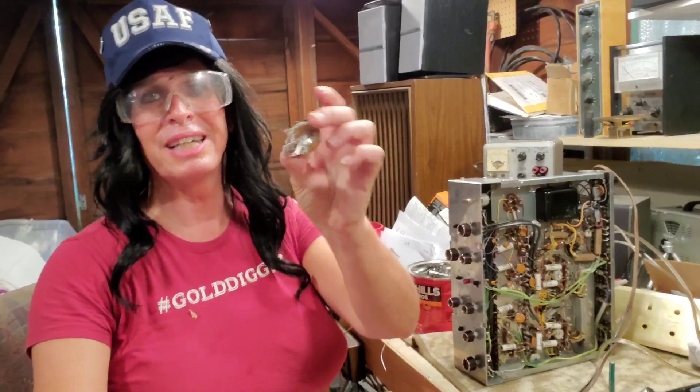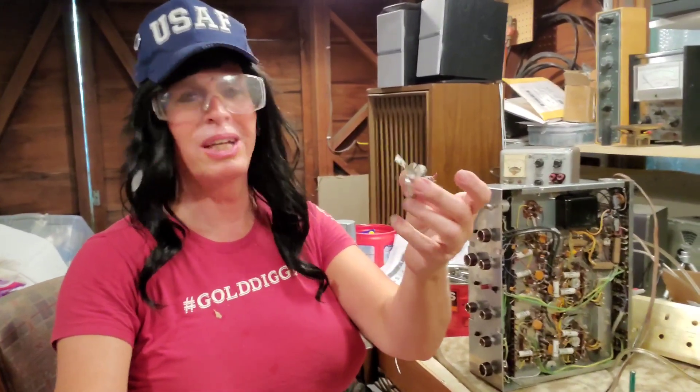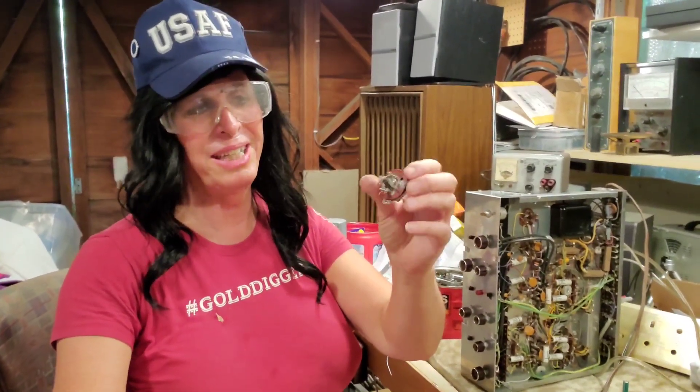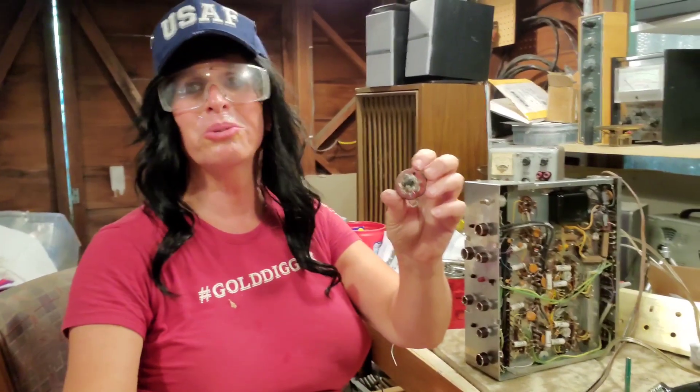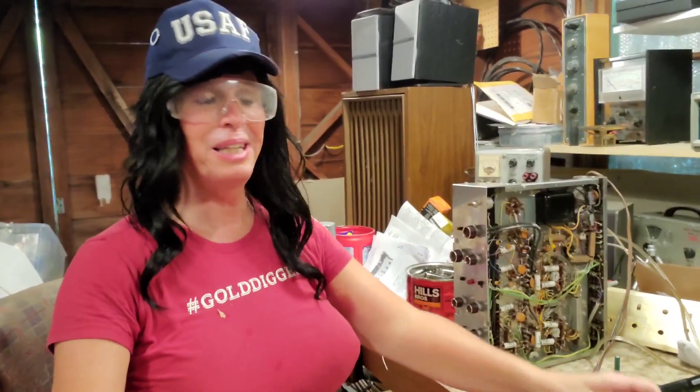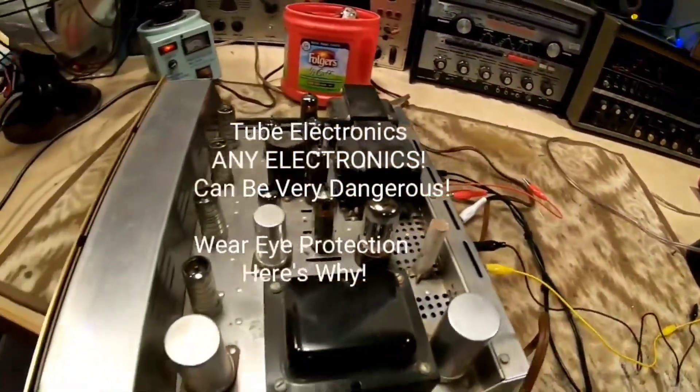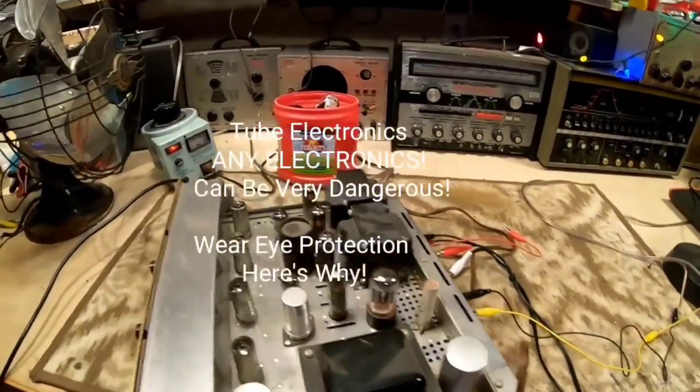My luck finally ran out. I'm not one to ever do much part changing unless I have to on a unit, but on that day this electrolytic can capacitor chose to go out on me in a big way. Check it out. You can almost hear something bubbling down here — I'm not getting any output at all.